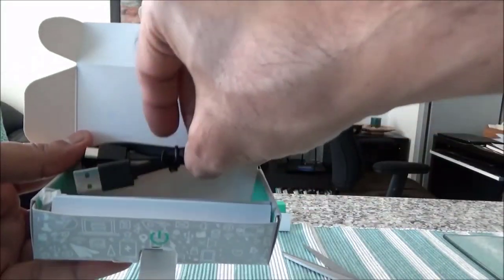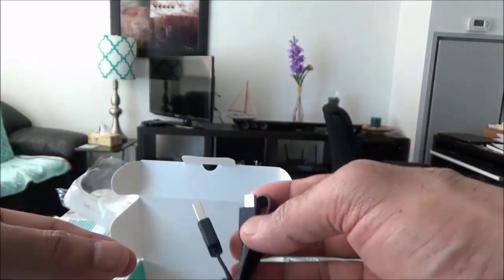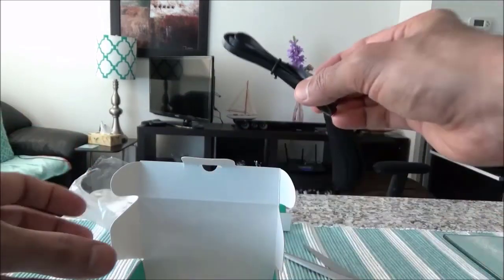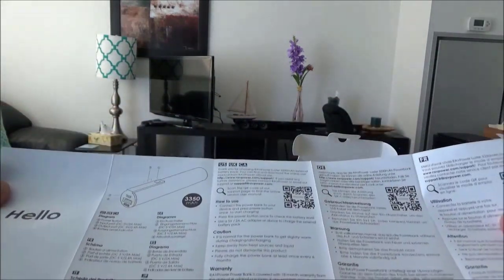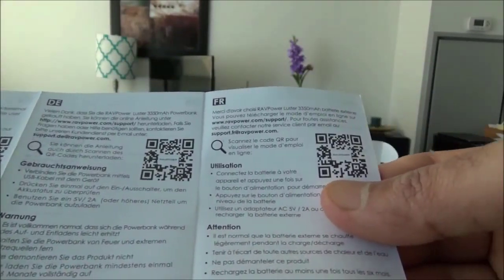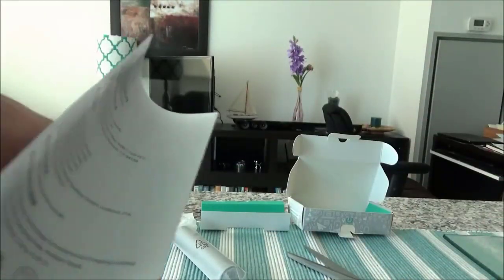Here we have a power cable to attach the charger to your electronic devices, and then here we have a small brochure giving you some specs in different languages.